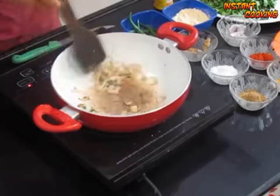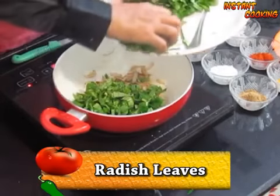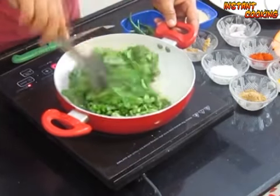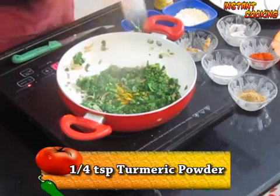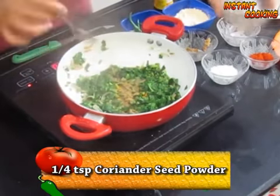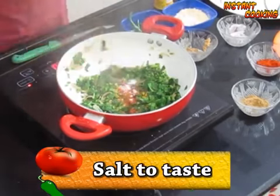for half a minute. Now add radish leaf and cook it for half a minute. Add one-fourth teaspoon of turmeric powder, one-fourth teaspoon of coriander seed powder, one-fourth teaspoon of red chili powder, and salt to taste. Mix it